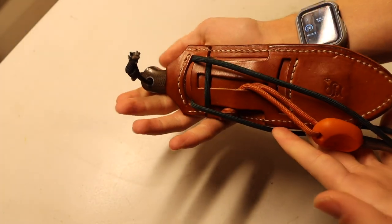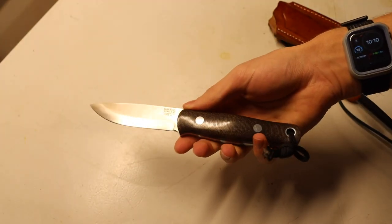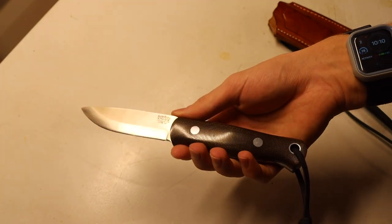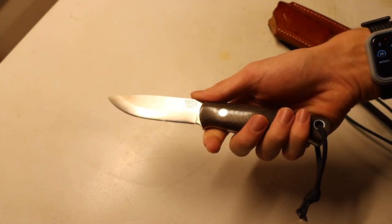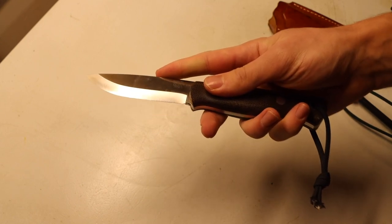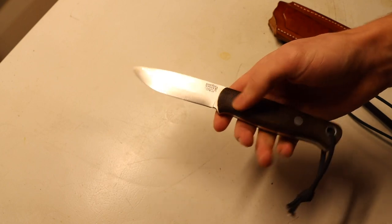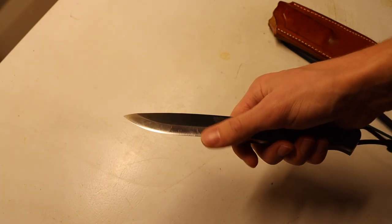The next one is the BRK Bushcrafter, or Bark River Knives Bushcrafter. This really should come as no surprise — as I was saying in the intro, a lot of these knives end up processing game animals simply because they're the knives I have on me. The Bark River Bushcrafter is probably one of my most-carried knives, so naturally it ends up processing a lot of game animals. It does a fantastic job — this blade is just as good at feather sticking and fire starting as it is at processing downed game.